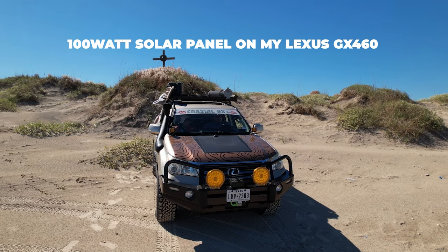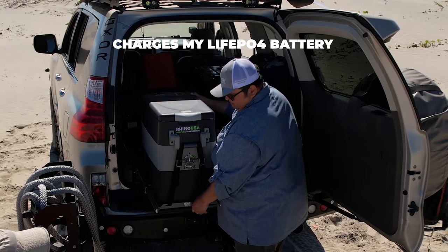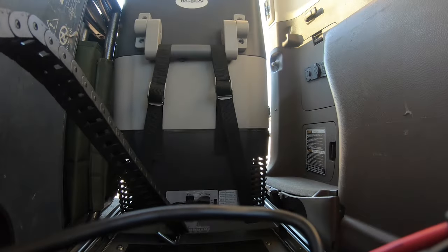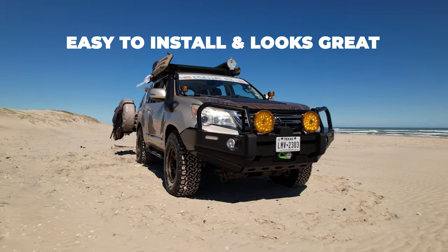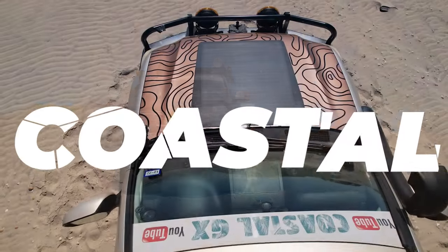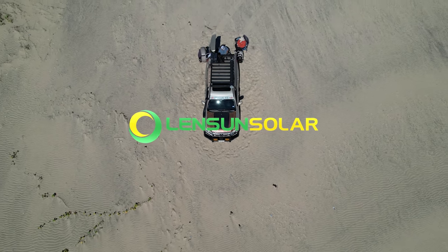All that hard work was worth it. My wife and I put the Lensun Solar 100W hood panel kit to the test at South Padre Island at the East Cut. Our UNiWiX lithium-ion battery was topped off all day thanks to the 100-watt panel, guaranteeing power until sundown. I highly recommend Lensun Solar — I'll leave a link and discount code in the description. Use code 'coastal' for a discount. If the video was helpful, please subscribe and hit like. Get up, get out, do something.